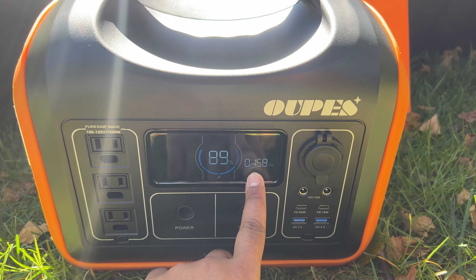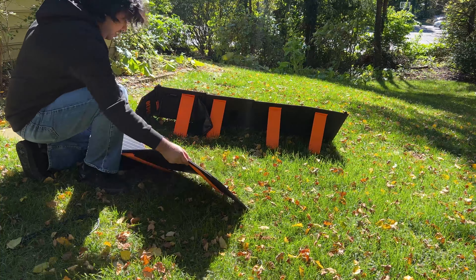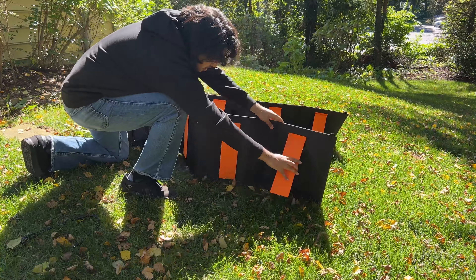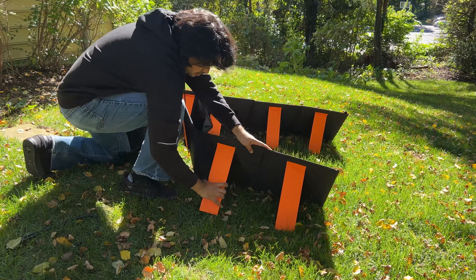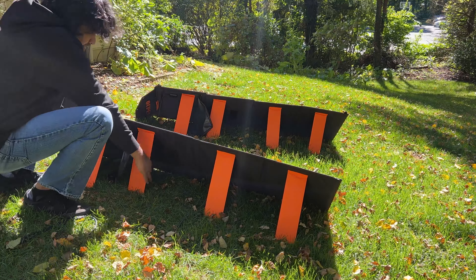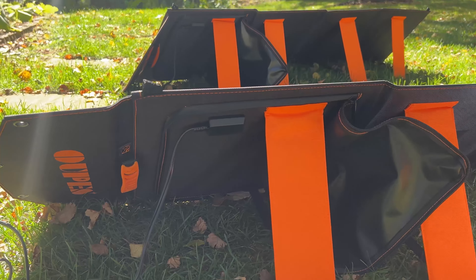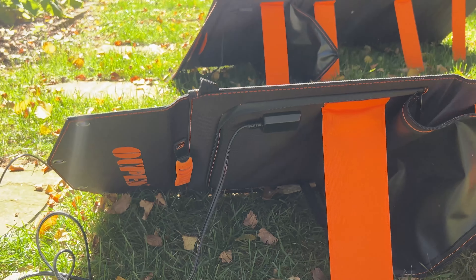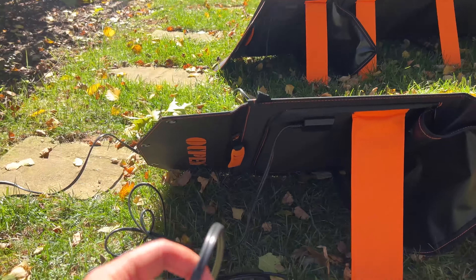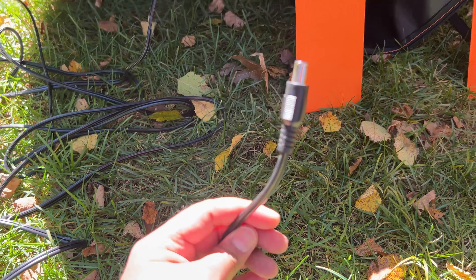These are 100 watt each solar panels and when folded they take very little space. Unfolding and setup is quite easy and quick. These panels contain a support bracket for tilting. The panels only have a DC output though — it would have been really nice to also have USB-A and USB-C outputs so you could charge phones and electronics directly from the panels.